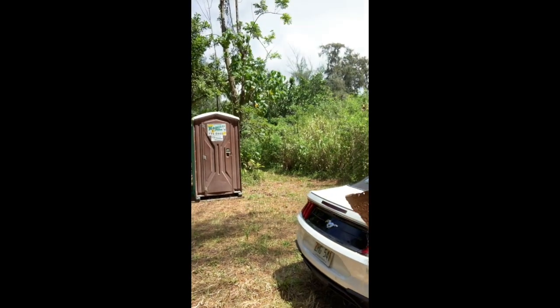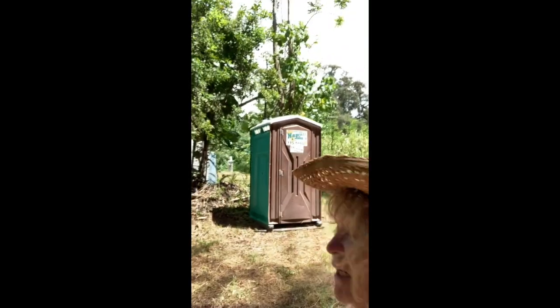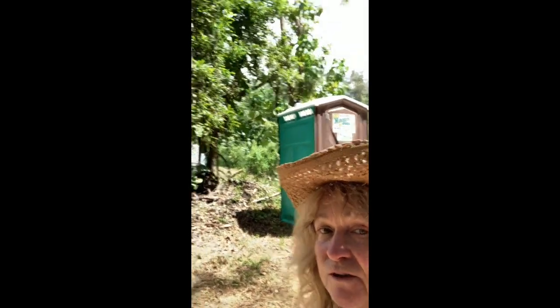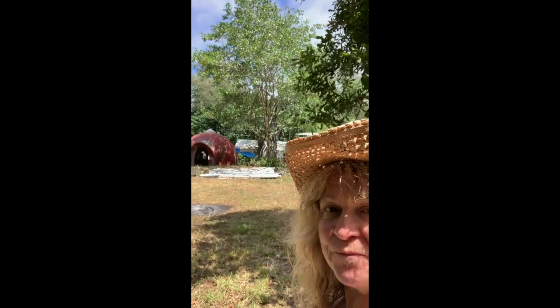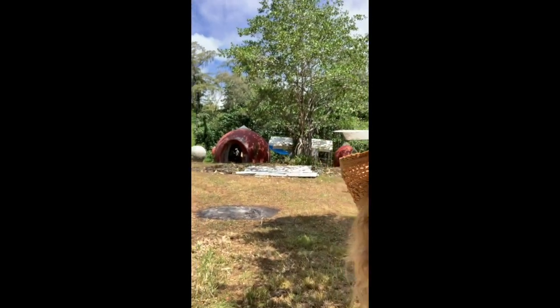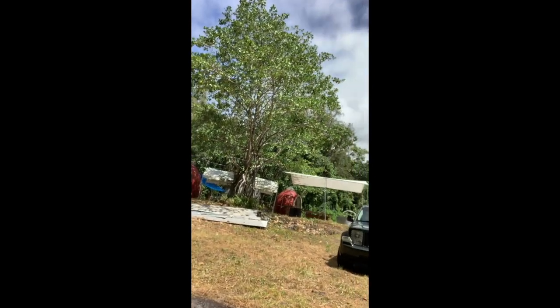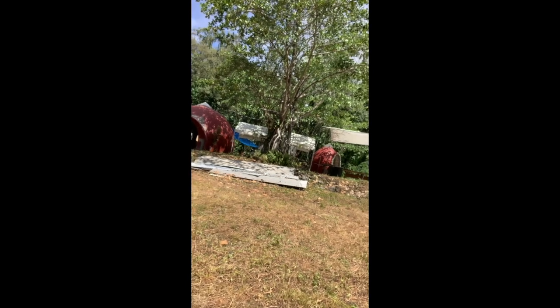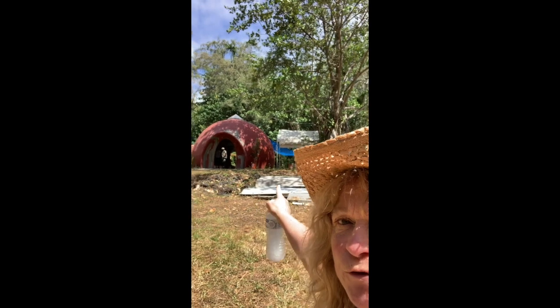Here we are at the building site. The dome house up there survived several earthquakes last year — the biggest one was a 7.0 and it only had a few cracks. We are doing an add-on to that red dome.